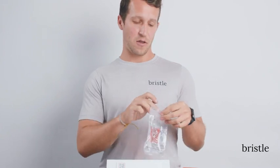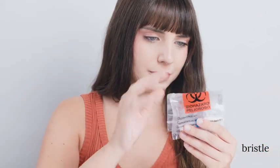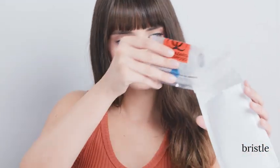Once your tube is filled, place it in the clear ziplock bag. Seal the bag and then drop it into your prepaid mail envelope and then drop it into any USPS mailing facility or blue box. You're all set. Can't wait for you to get started.